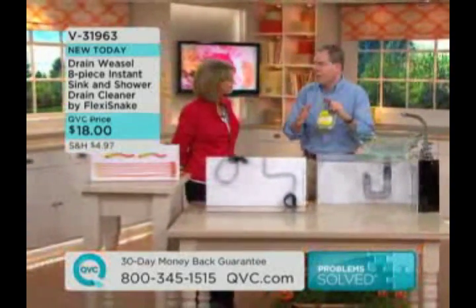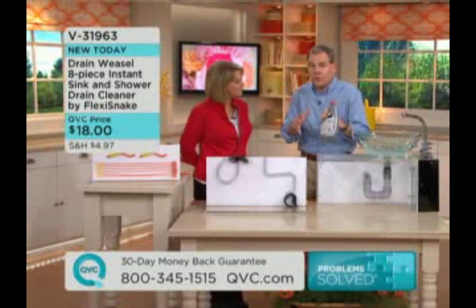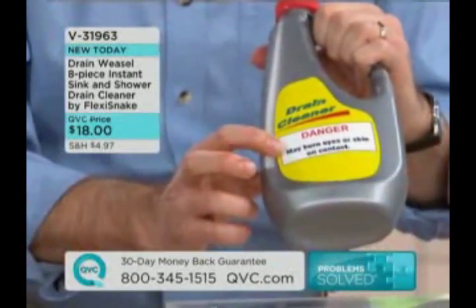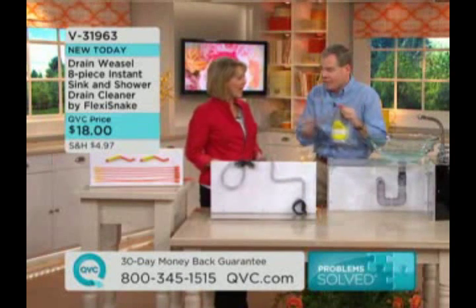Typically, what we would use is a drain cleaner — a caustic chemical that really didn't work, or if it worked, it took 30 to 60 minutes. Take a look at the danger warnings — you can't even read them. I blew them up here and it says 'danger' — at least one of them may burn eyes or skin on contact. Why are we using this when you can use this simple tool that's going to be foolproof and work every single time?